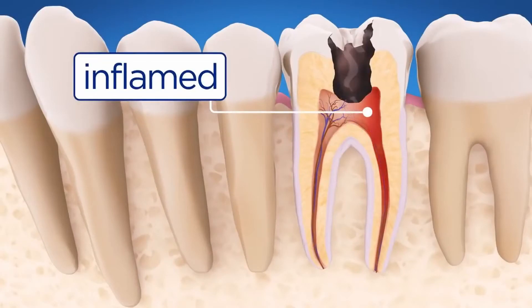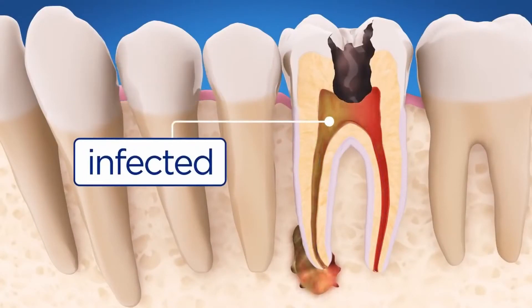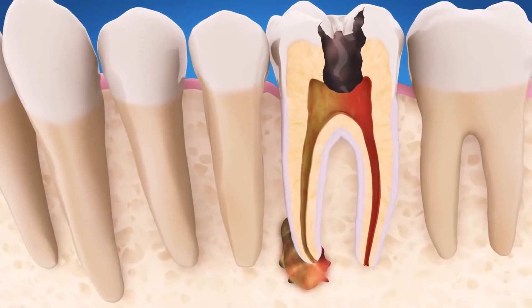If the pulp becomes inflamed or infected, your endodontist will remove it, relieving your pain or discomfort.